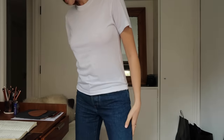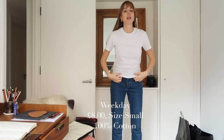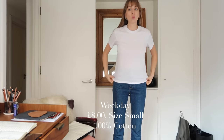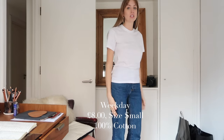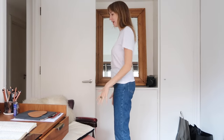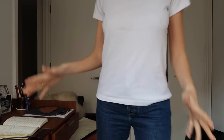Next, we're one up again on Weekday at £8, also 100% cotton in a size small. The specific ones will be linked in the description box — some have specific names and I'll mention those or show them on screen so that if you're going in store, you know which ones to ask for. So yeah — Weekday, £8, size small.